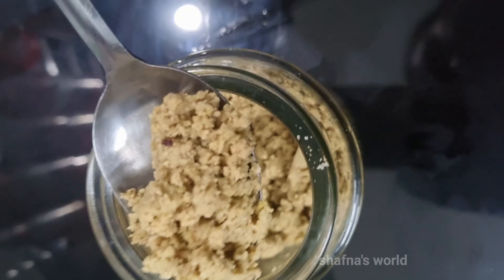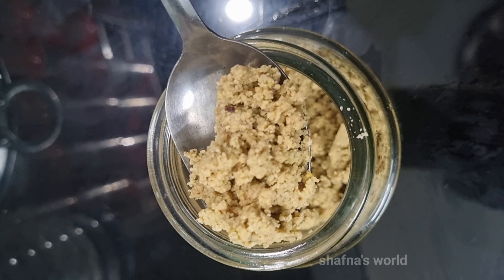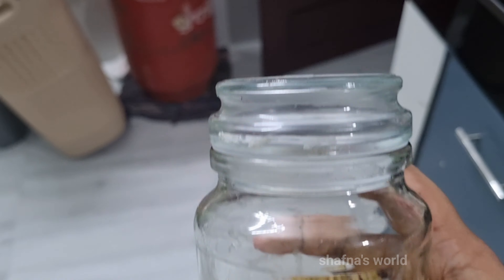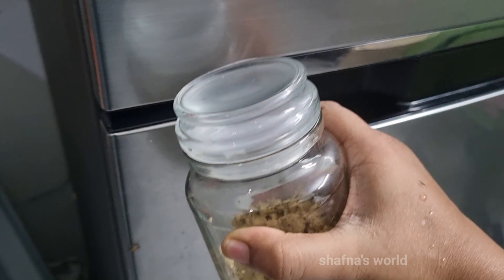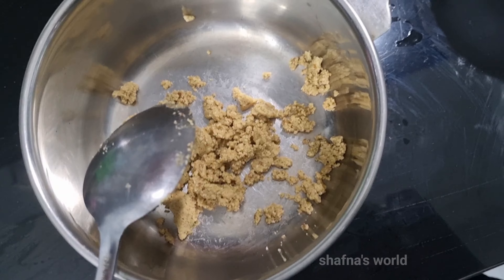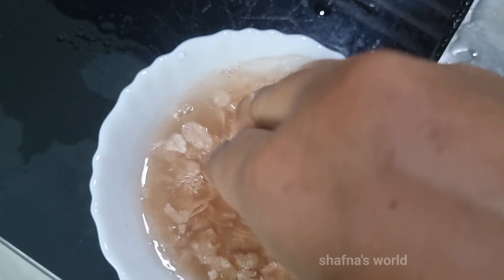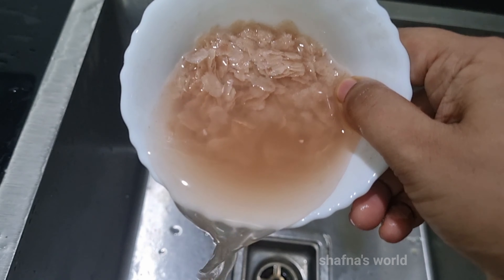Holding the rest of the pan. I am ready to mix it in. I am going to mix it up with fresh ingredients. I will mix it in and put it in a little bit.